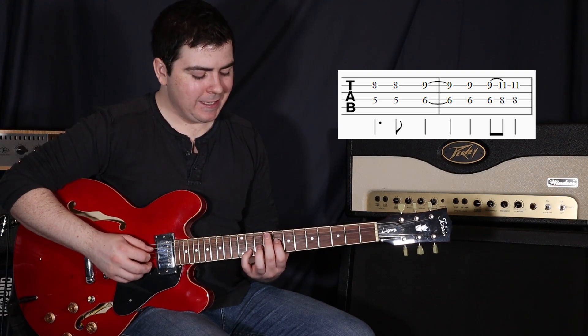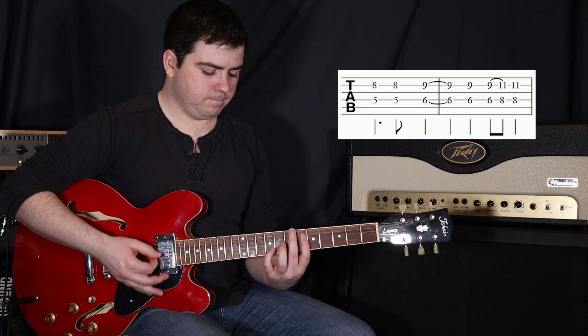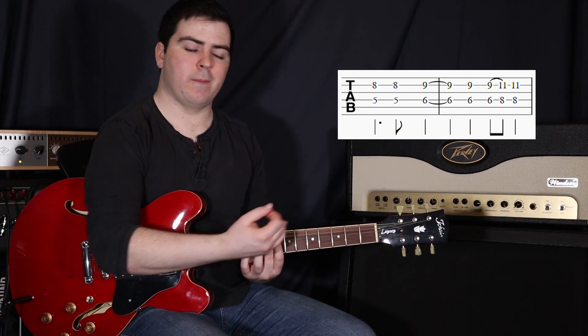And then one more time, and on that third time slide up another two frets. So now your first finger is still on the fourth string, now at the eighth fret, and your fourth finger on the second string at the eleventh fret. And just one more strum after that slide.